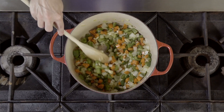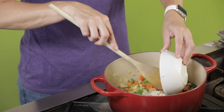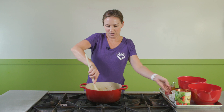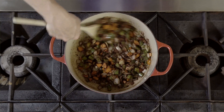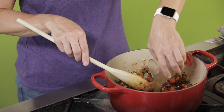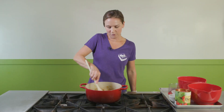Now that our vegetables have cooked for about five minutes and they're starting to soften, we can add in all of our spices — chili powder, cumin, garlic powder, onion powder, paprika, and some salt. We're going to stir those around. You can adjust these seasonings based on your taste preference at home. If you want to make it even more spicy, you could add some cayenne pepper. After we stir all of those around, we will add one cup of our vegetable broth. Just make sure you're scraping all of the spices off the bottom of the pan — that's going to help add more flavor.